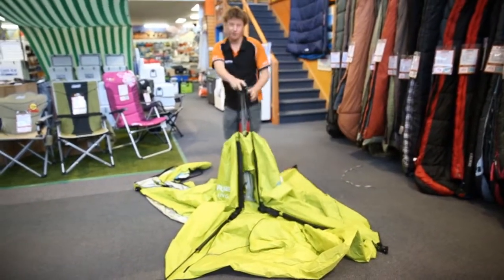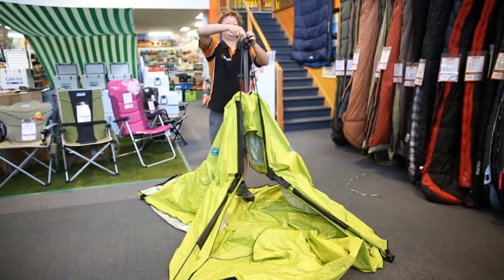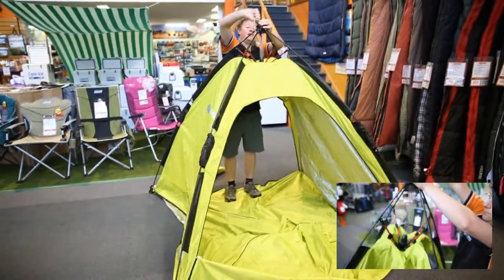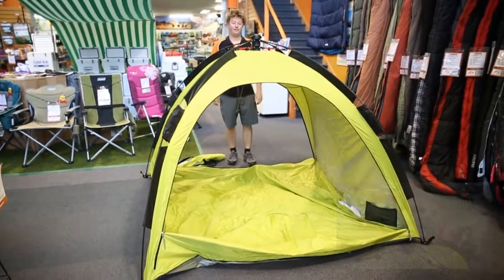And this is the beauty of the UV Guardian. To set it up, it's just a case of holding the top hub with one hand, and with the other hand pulling the string, wrap it around your hand, pull it into place — voila, there it is.